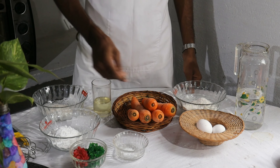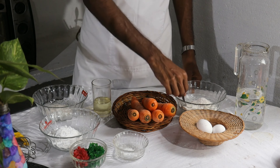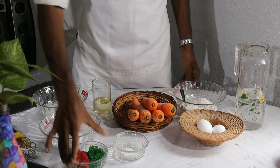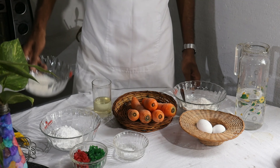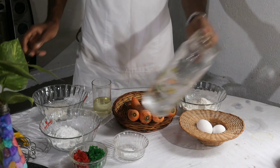I put a teaspoon in full of tea. I'm going to add 10 teaspoons of sugar in caramel.